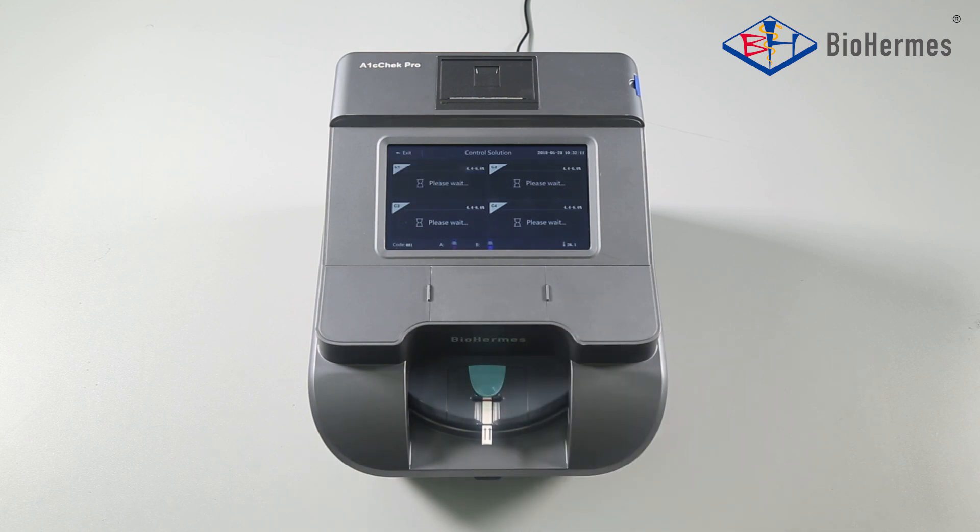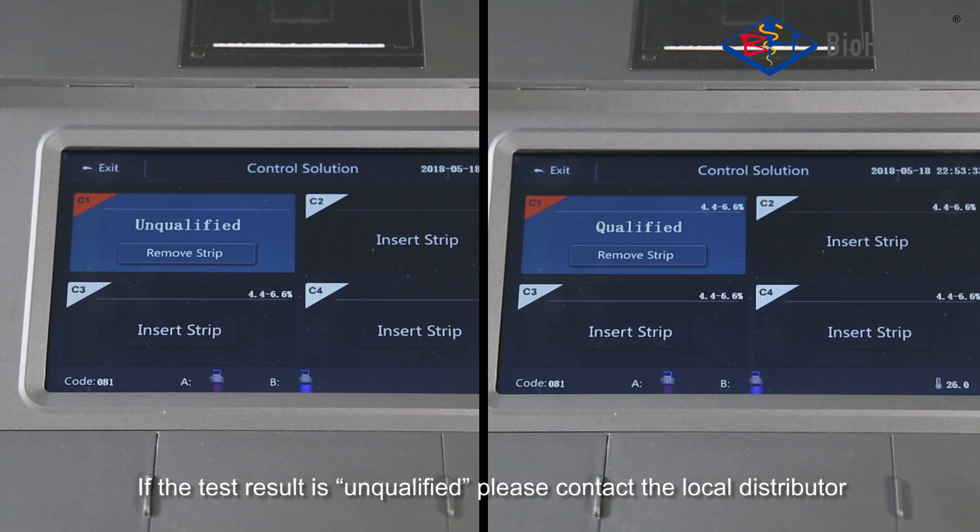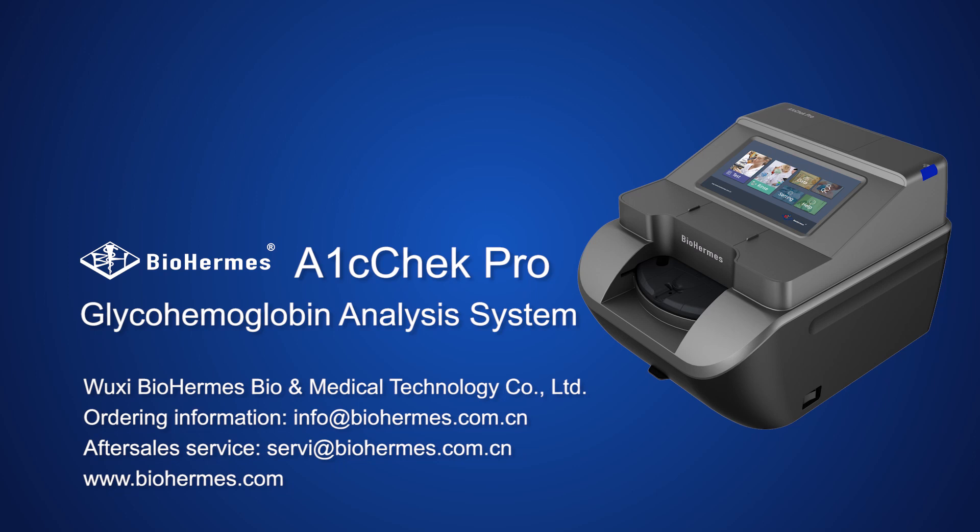Please remove the sampler. If the test result is unqualified, please contact the local distributor. Thank you for watching and using the BioHermit A1C Check Pro Glyco-Hemoglobin Analysis System.